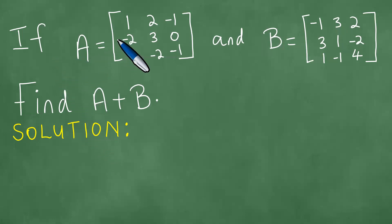Matrix A equals the 3x3 matrix with the entries 1, 2, minus 1, minus 2, 3, 0, 4, minus 2, and minus 1.